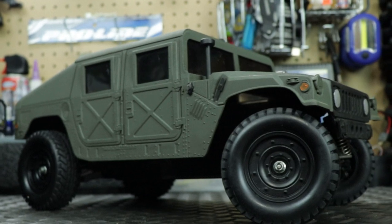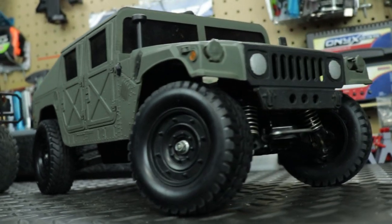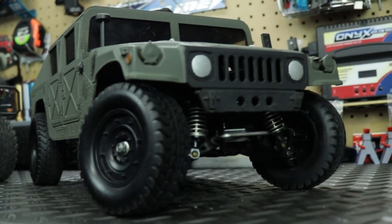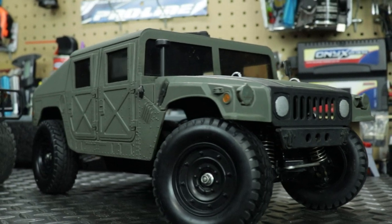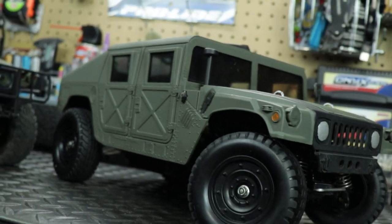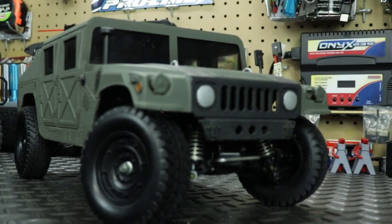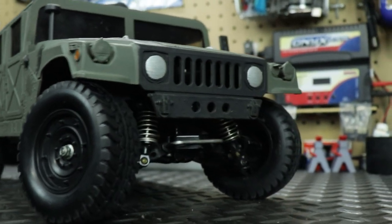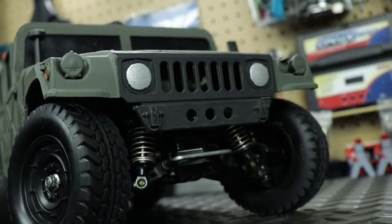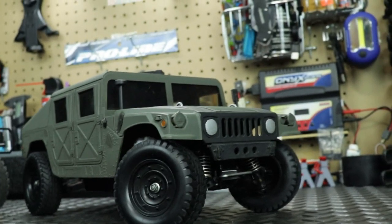25 years old and it's still running today. It doesn't see much outdoor use because it's just an old vehicle and I'm very afraid to take it out and break something, because finding parts for a 25-year-old vehicle is not easy. When I first got this vehicle, it took me about a month to get the parts I needed — the body shell, the tires, and a couple of other small things.